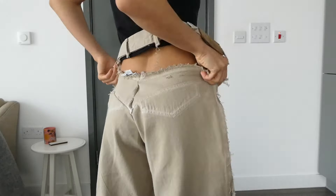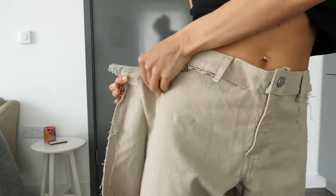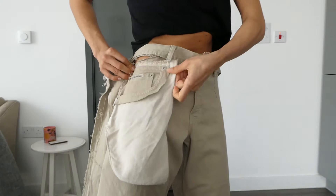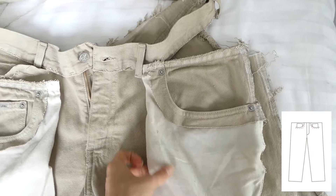Because I'm making so many adjustments to these pants, it's important to try them on a lot during the process and make as many repinnings as needed. And now I'm just making sure that my pocket markings that I made earlier are still where I'd like the pockets to be placed.